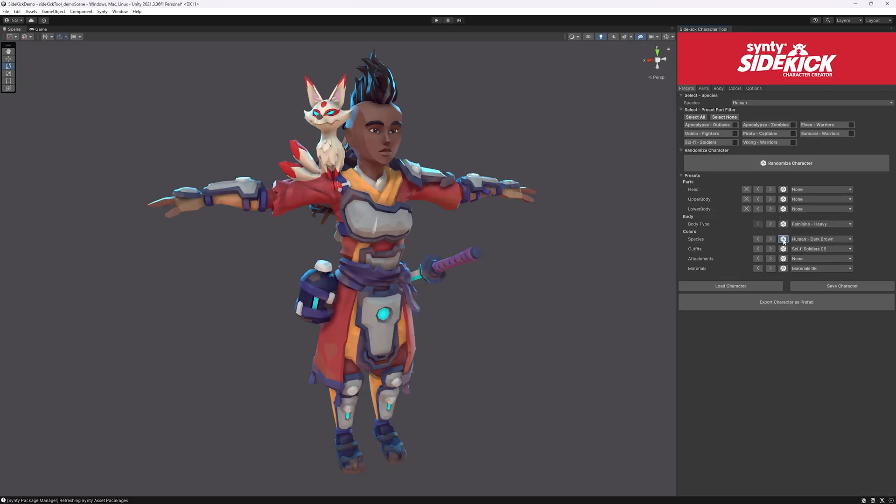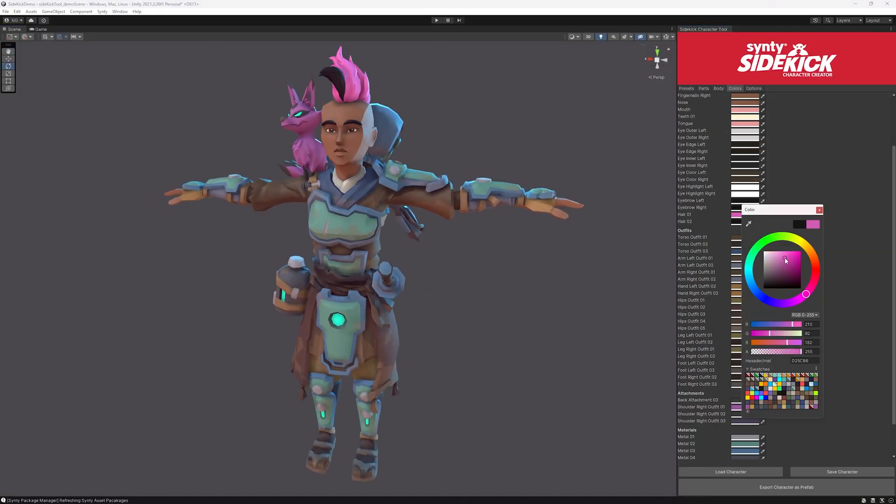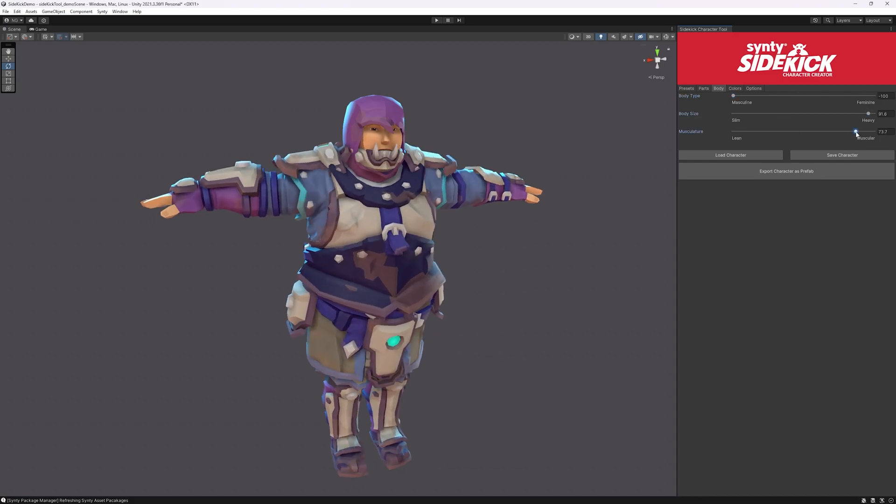Go to the presets tab and quickly change colors. Don't want to pick colors? This is the way to go, or you can find more unique colors for a specific area. Don't forget, you can also adjust the body type.